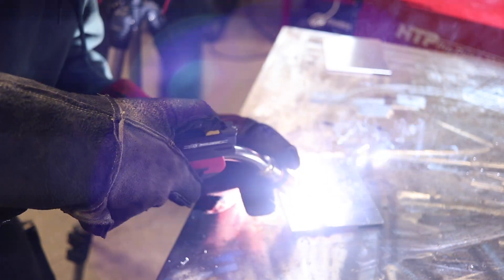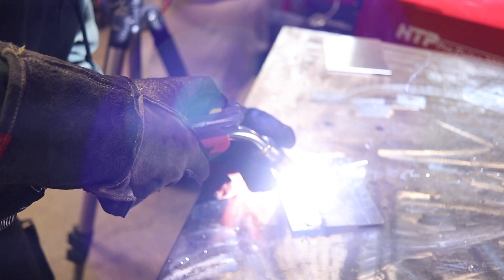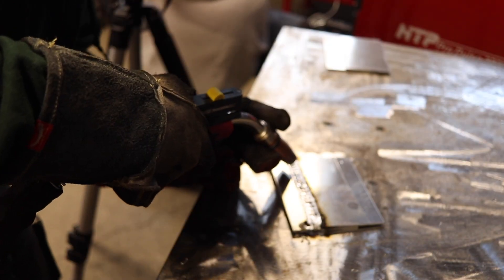If you're watching this with headphones, I recommend turning down your volume because the Pulse Spray Arc is a very high-pitched sound. The next video will show me welding in real time. Make sure to watch my thumb pulling back the slider. Also pay attention to the change in pitch when I move the slider.